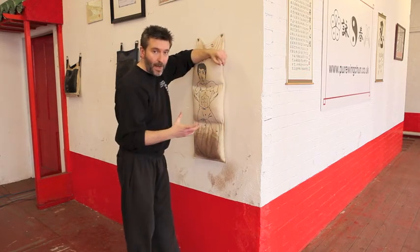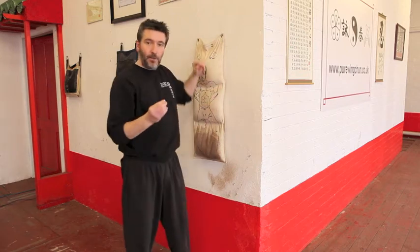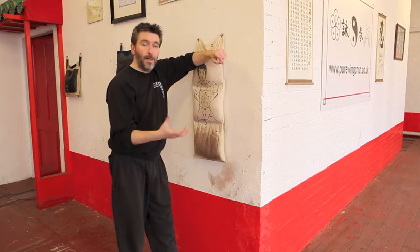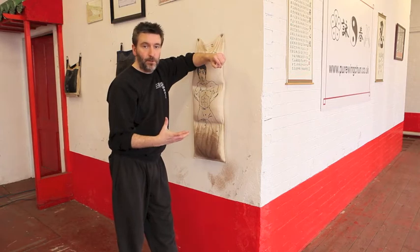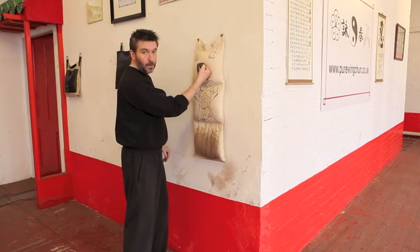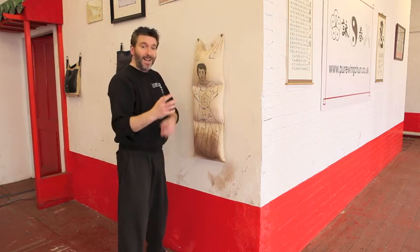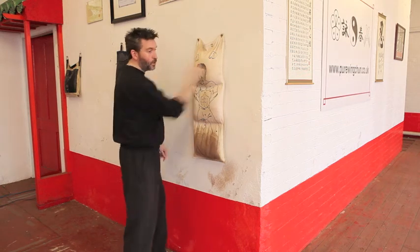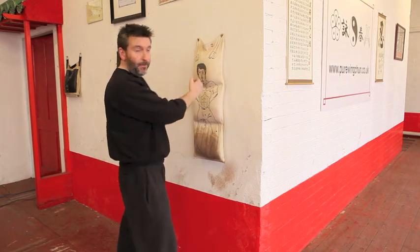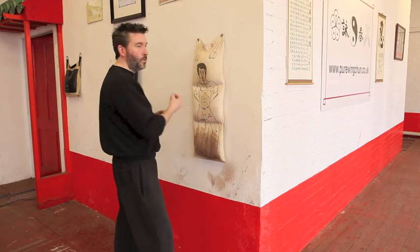If you do punches on a hanging bag, if you hit it properly, the bag should only very slightly move. Therefore, that gives you the temptation to drive through and try to move the bag, effectively teaching yourself to over-commit — all the things we do not want to be doing with Wing Chun. In short, as soon as you make contact, stop. Apply the energy on contact, stop. Then apply the energy on contact and immediately relax. As soon as you hit — nothing. That's going to get maximum damage with minimum effort. The straight line: apply and relax, apply and relax. As soon as it's on, it's off. Make sure you do not move yourself.